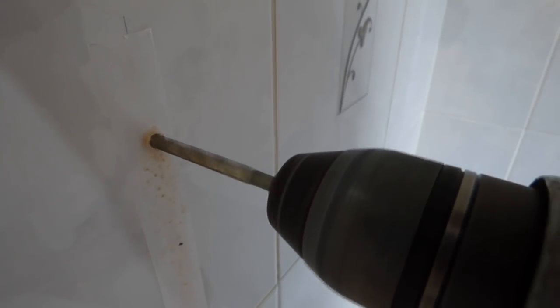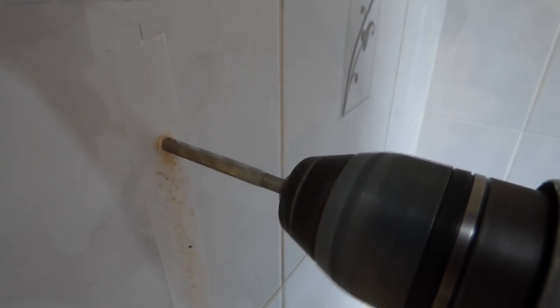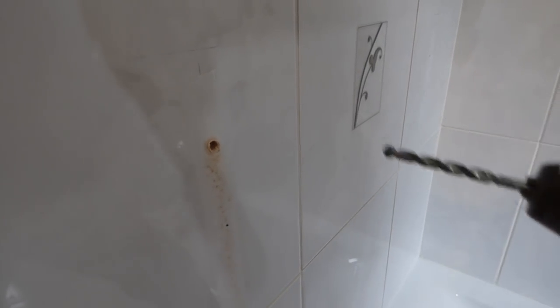Drill bit's not as sharp as it should be. And we're through — we're through the tile. Now if you have block or brick or whatever behind there, change the drill to hammer and go through. If you've got plasterboard, just carry on going with it set to drill only.